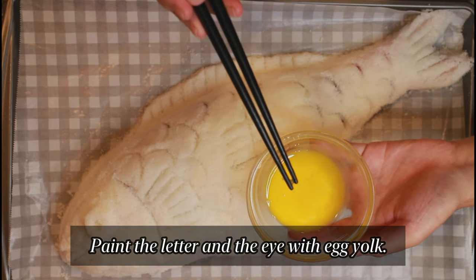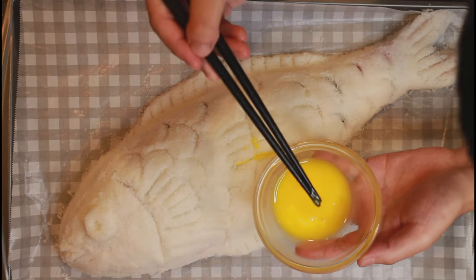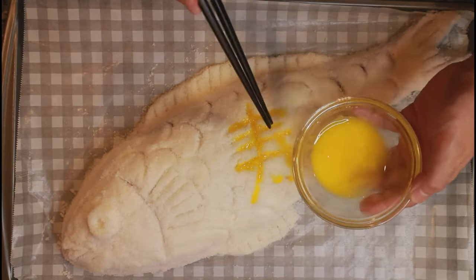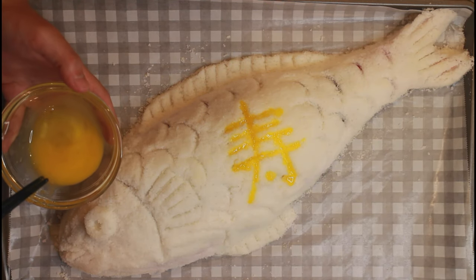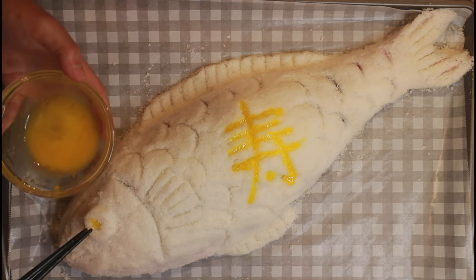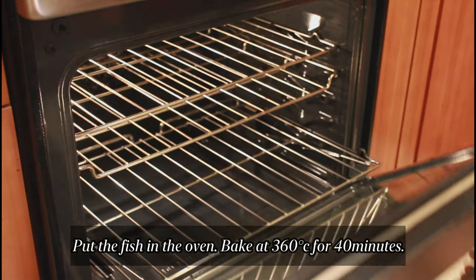Paint the letter and the eye with egg yolk. Kotobuki means celebration and congratulations. Put the fish in the oven. Bake at 360 degrees for 14 minutes.